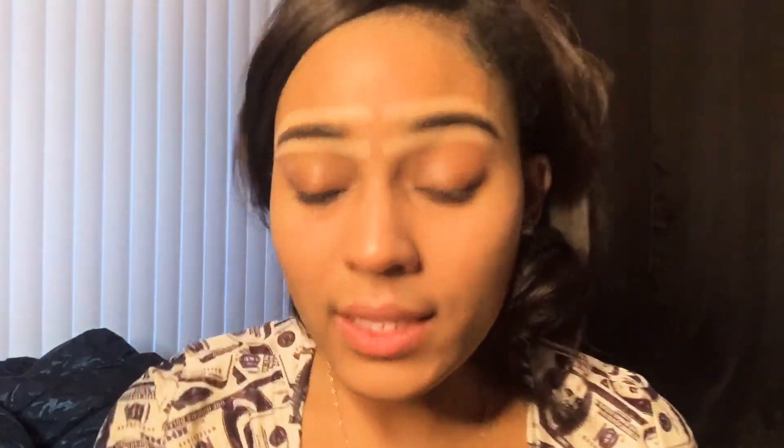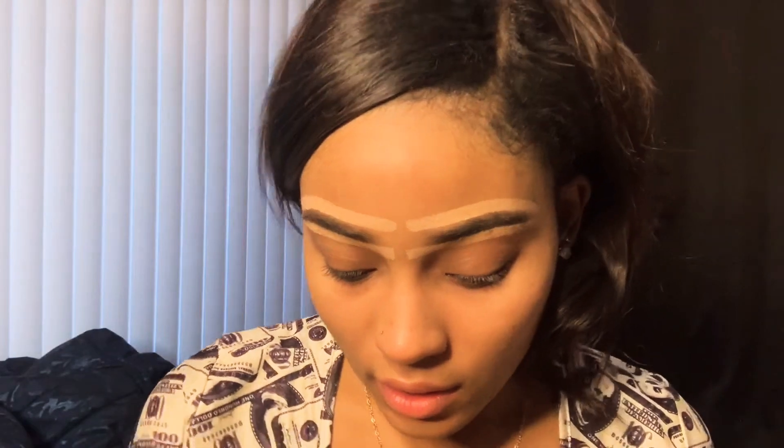I was using something before — I'm not saying it's not good, but it doesn't really hold my brows. I learned from my best friend — she's like the makeup guru. This is what I was using before from my beauty supply store; it's like a gel or something for the brows, but it always smears. And I hate that because if you hug your friends, you've got makeup on their face — not cute.